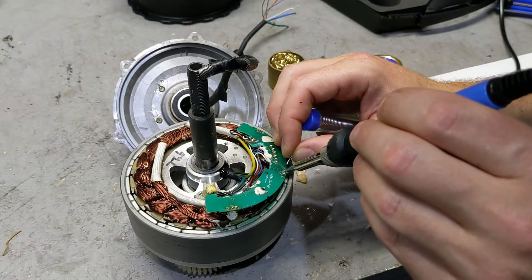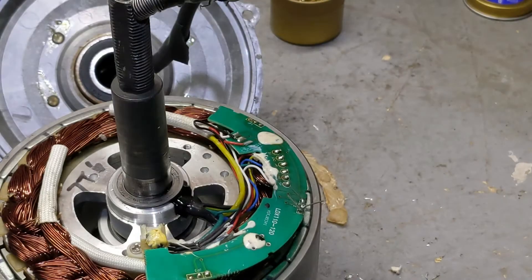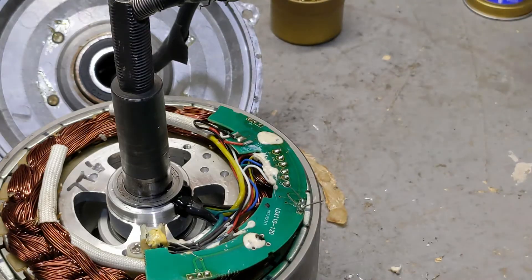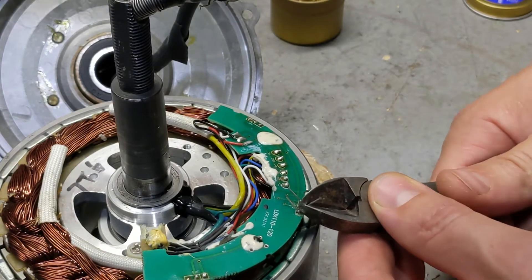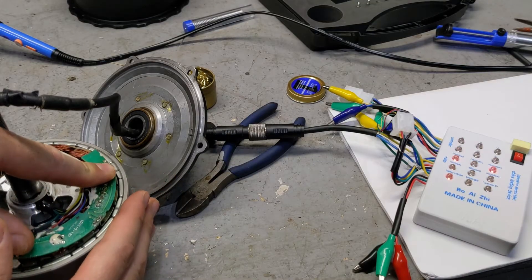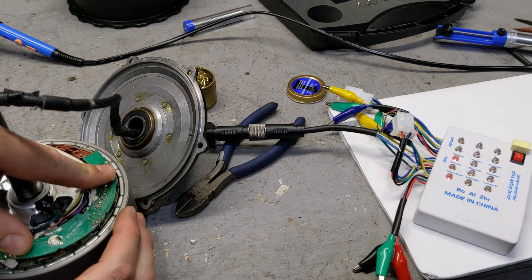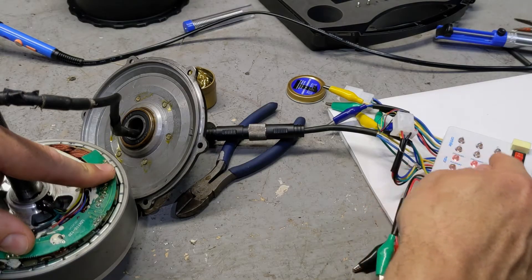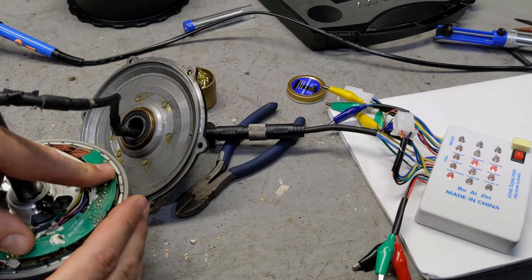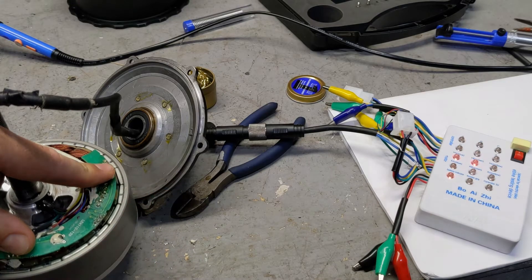I'm 43 years old, I don't have the best vision in the world, but I was able to see that. I think we're done with this. We're going to run a test on it, but first I got to cut these off — so a pair of snippers. You see the motor over here when I'm spinning it? You see how those three lights go in order? So it was bad hall sensors. Now all I have to do is put the motor together and we're good to go.